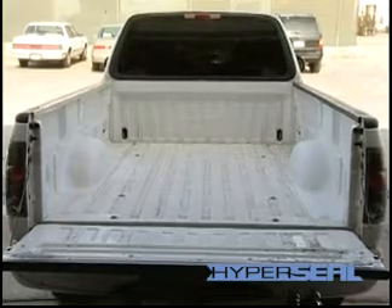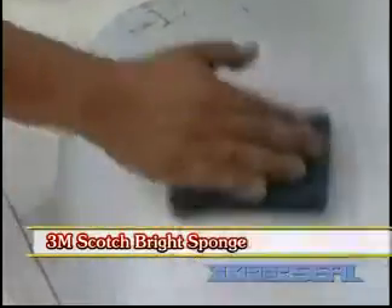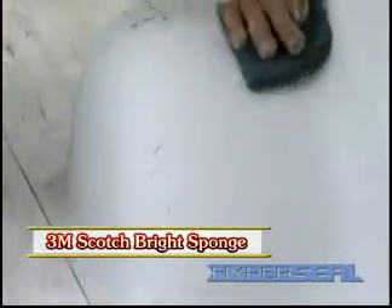Prior to applying our HyperSeal Bed Liner, it's necessary to wash the truck bed out with soap and water. Dry it down thoroughly. Then lightly scuff the surface with 3M scotch pads.